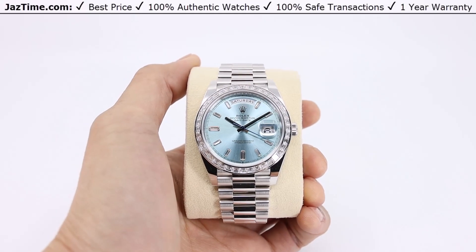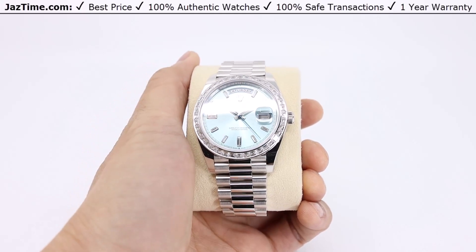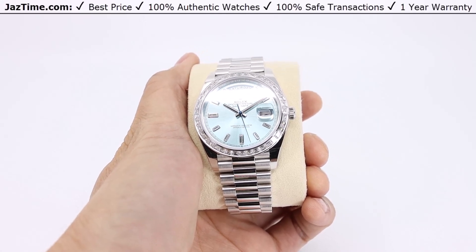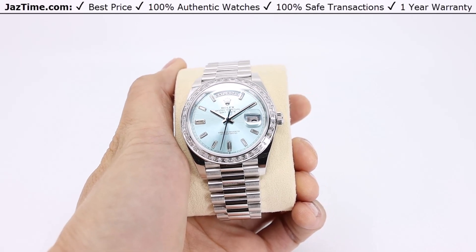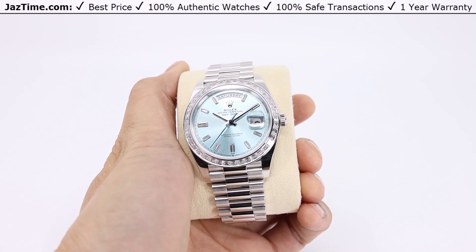Welcome back to Jaztime. Jaztime.com is an online store that buys, sells, and trades authentic luxury watches. We make these videos so you can easily choose the best watch for yourself in the comfort of your own home. We offer the lowest prices anywhere online, and if you'd like to know the price, simply click on the links in the description below. We greatly appreciate it if you purchase your next watch from us at Jaztime.com.